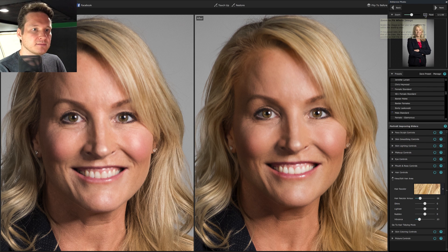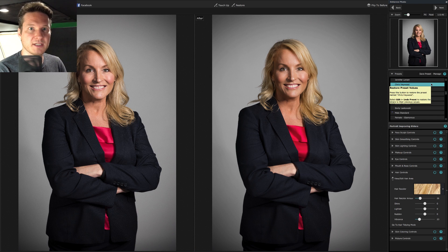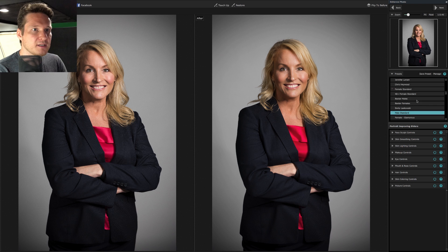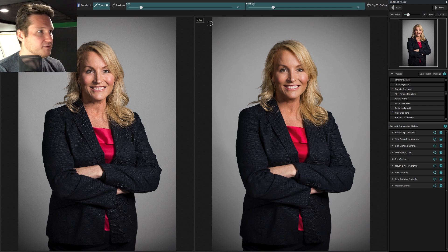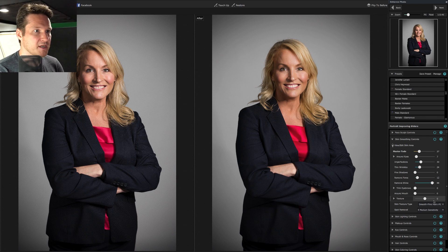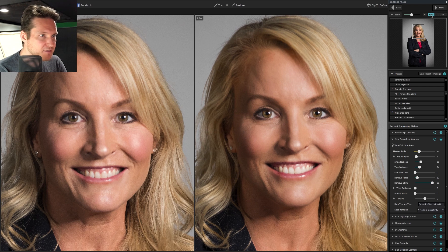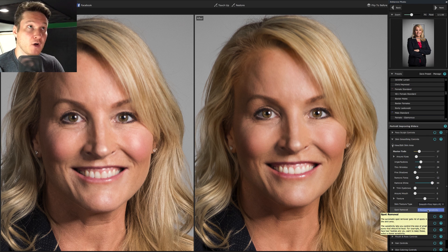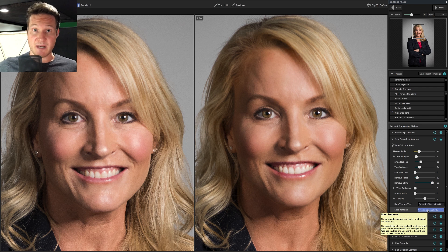Alrighty, we're going to zoom back out. I think that looks pretty good, but the skin could use a little more work. We're going to go into skin smoothing controls — view edit — and just kind of paint this back in because sometimes the opacity is not up to par. That way it'll apply the same smoothing all around. Then the last thing I'll do is look for any little spots that need to be removed. Going to skin smoothing and spot removal — it'll automatically search for spots and remove them. It already did an amazing job.